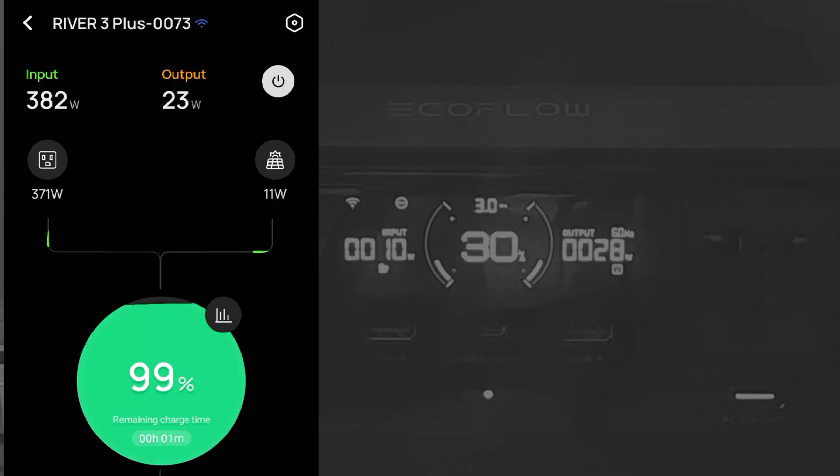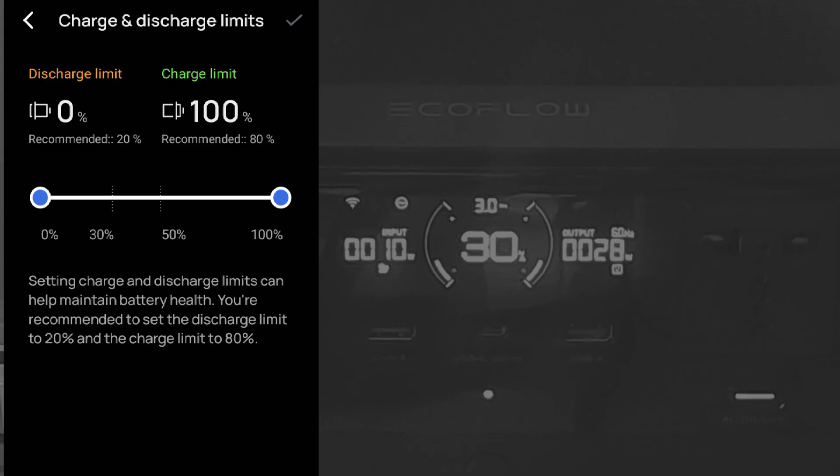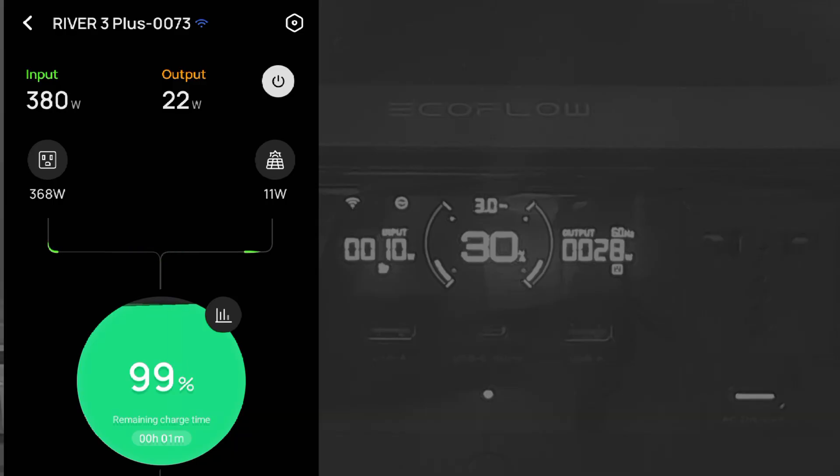Here on the EcoFlow app, you can see that my River 3 Plus is charging up to 100% as required for the SOC calibration. I set the charging limit on the app to 0% to 100%, meaning there's no limit for charging and discharging. This ensures the battery will be fully charged and also completely drained. Charging is currently from both my AC outlet and my solar panel.